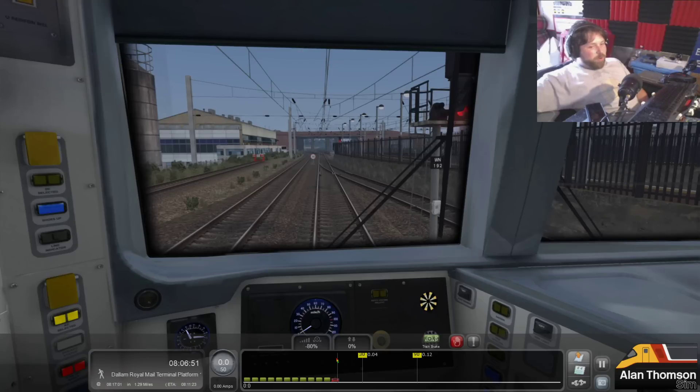Hi there guys and welcome to another Train Sim 2020 video. Today I'm doing a quick mail run. This is actually part of a longer scenario which I'll show you in a bit. We're just about a mile and a half outside Dallam Mail Terminal on the West Coast Main Line Missing Link, which is available through allanthomsonsim.com. It is subscriber only, so you'll need to be a subscriber to get this route.